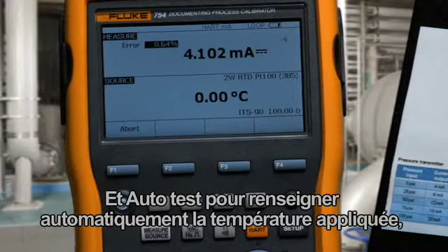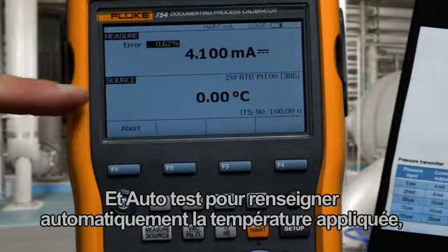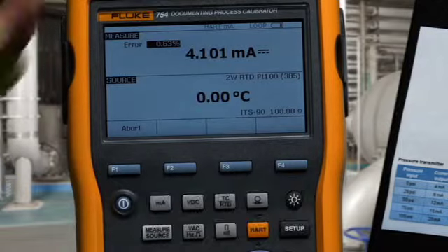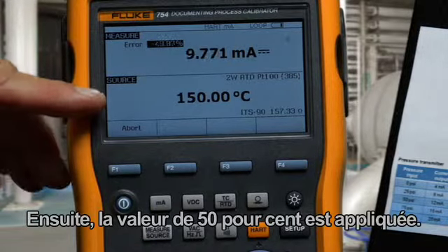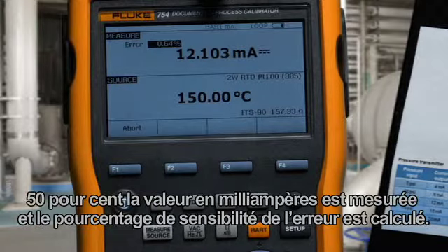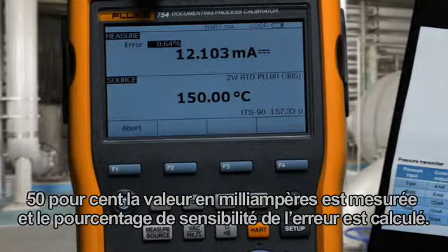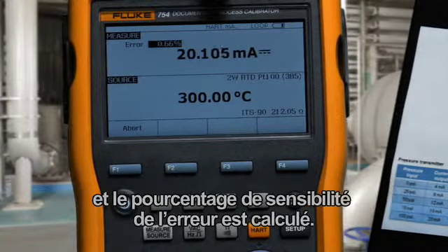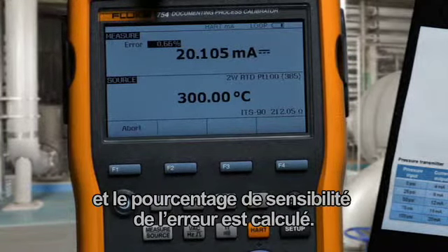We run an auto test to automatically document the applied temperature, the measured current, and the error percent of span. Next, the 50% value is applied, the 50% milliamp value is measured, and error percent of span is calculated. Then the full scale value is applied, milliamps are measured, and error percent of span is calculated.